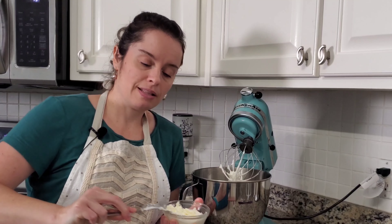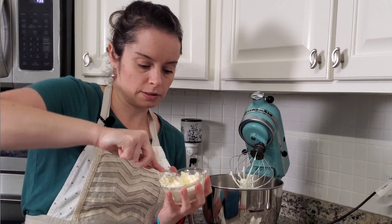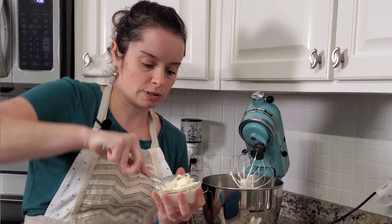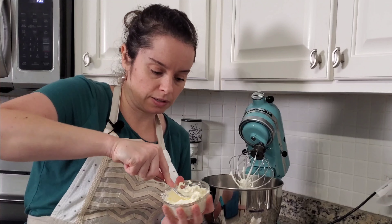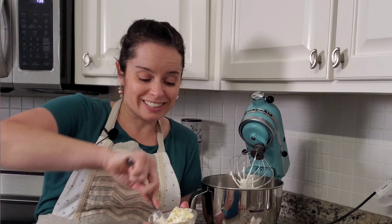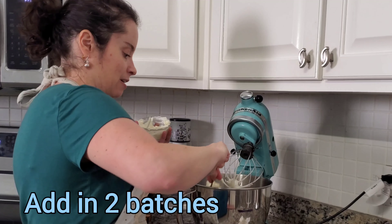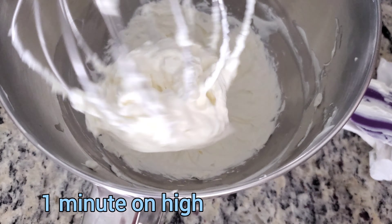Get the cream cheese in a bowl and pop it into the microwave for 10 seconds. Then just take your fork — you definitely want a fork and not a spoon, so it acts kind of like a whisk. You can use a bigger bowl if you want to make this easier on yourself. Alright, half of that — and perfect.